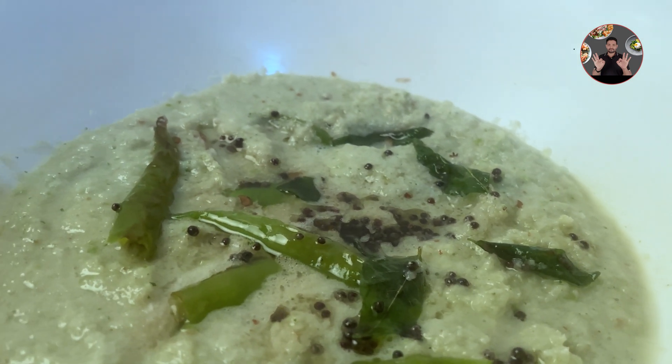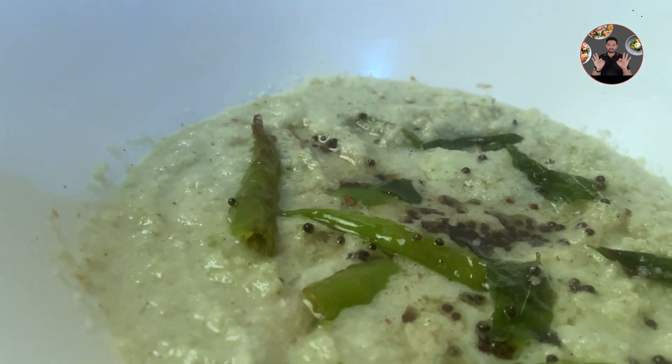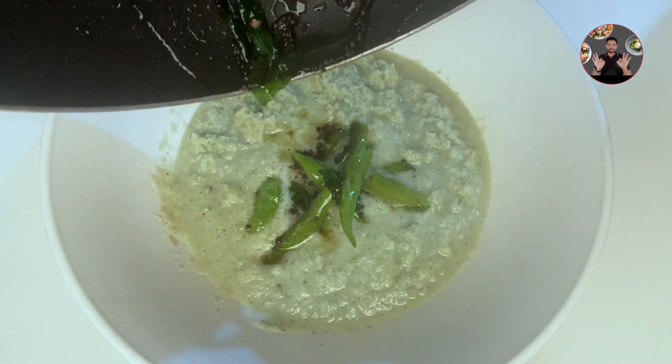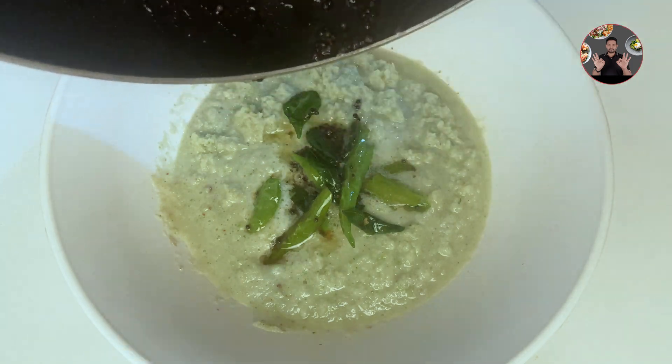Hi friends, welcome back to Joel's kitchen. Today we are going to make a perfect coconut chutney recipe. This recipe is very delicious when served along with dosa. We can also have it along with idli or vada. Let's move to the video.